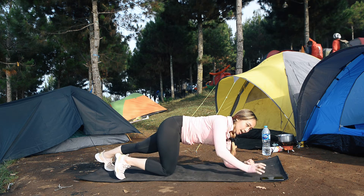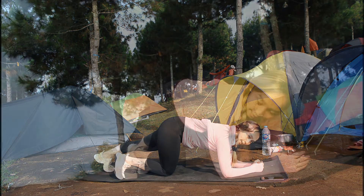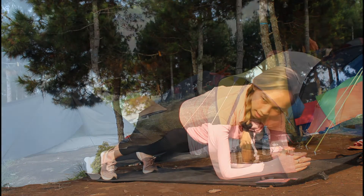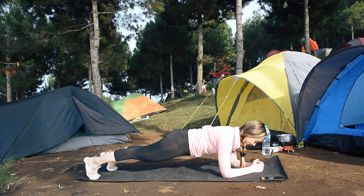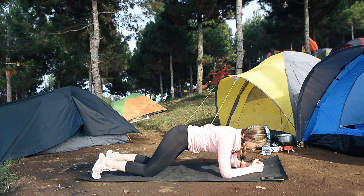Kita kembali ke elbow plank. Pakai elbow-nya, taruh dan buka selebar pinggul dan shoulder. Sama, pakai ujung kaki, 30 detik. Get ready — 3, 2, 1, let's go! Up up up, knee up, good, punggungnya rata. Stay there, stay there. 15 seconds, babe. 5, 4, 3, 2, 1 — turunin lututnya, good.